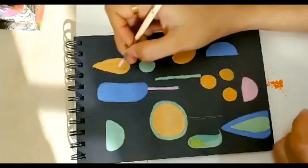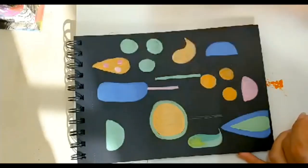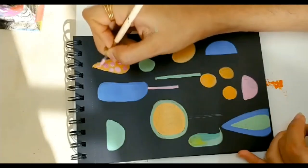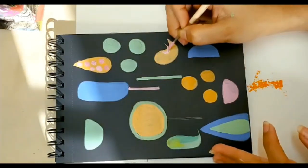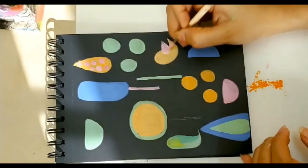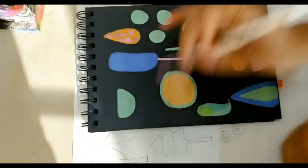This orange looks pretty bland to me, so I'm going to add some circles inside. If you want, you can take a darker shade of red and add darker circles inside. Now I'm going to add some wings to this bird. Maybe I can draw a tree over here — I can also start overlapping things, so I'm going to draw a square shape and paint it.